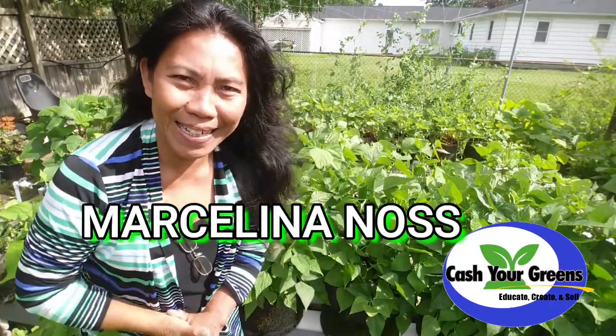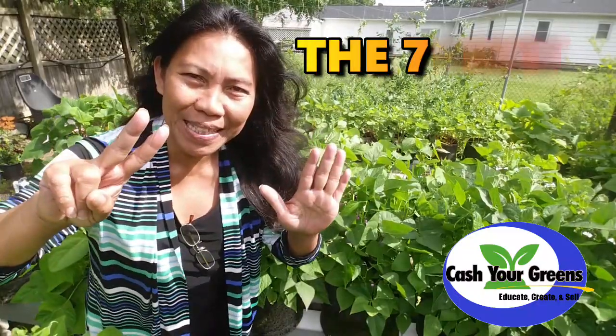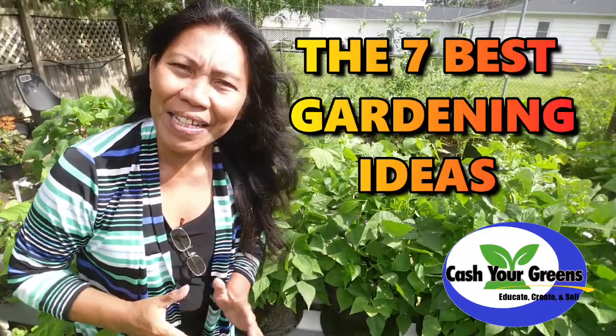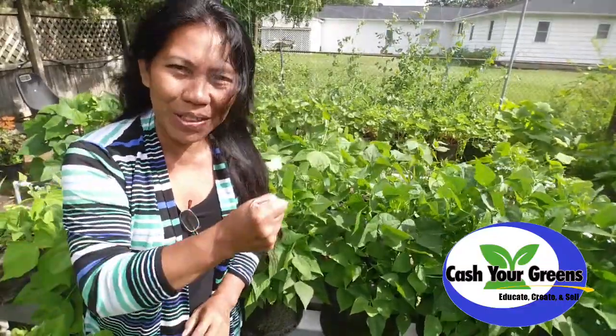Hello, Happy Youtubers, Marcelina here. In this video I selected seven best gardening ideas to grow tons of vegetables from home. These ideas are designed for people or gardeners like us who have limited growing space. So let's dive into it.